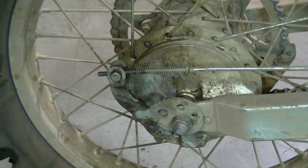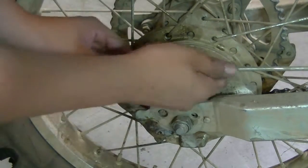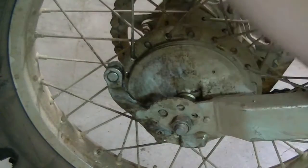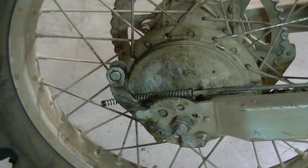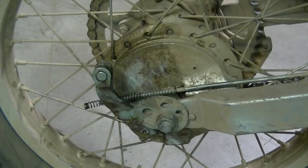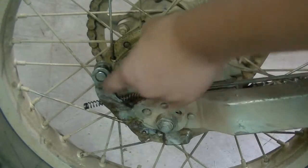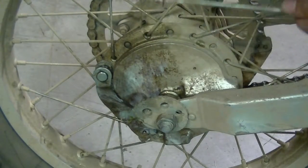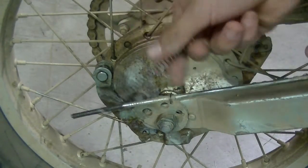So now you can disengage the rod from the actual brake itself, just like so. Now this is flopping all back and forth. When you're taking this apart, you're going to need certain parts. For example, obviously you need the brake, and secondly you do need the spring for the new part.